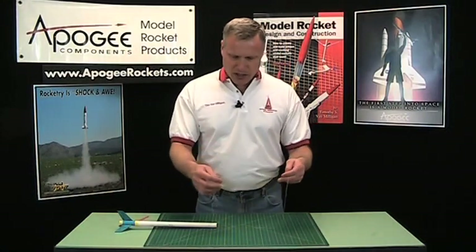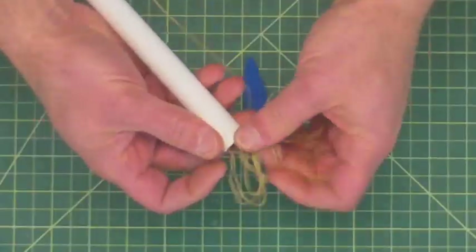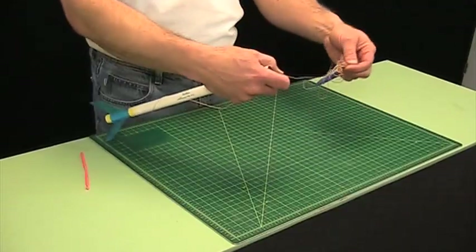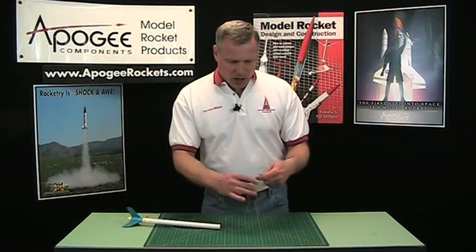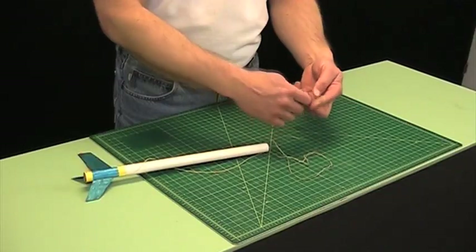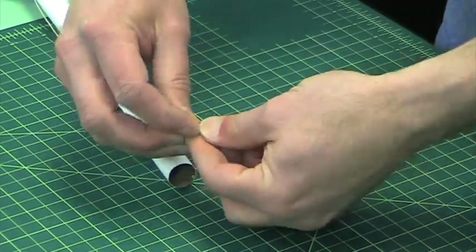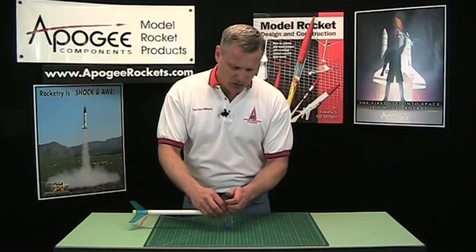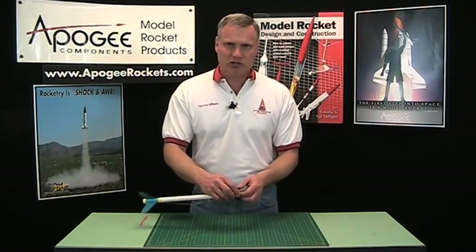One of the problems with long shock cords is stuffing them all into the tube. If you just try to jam it in there, you have a hard time. Once you get it all in, it's a big mess and could easily knot itself up, effectively shortening the length of the shock cord. Another trick people try is wrapping the cord around a dowel or their finger, then sliding it off into the tube — but eventually you're going to tangle that cord, making it shorter and causing problems with zippered tubes.